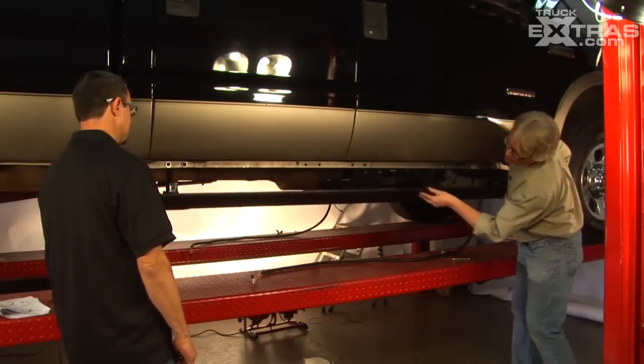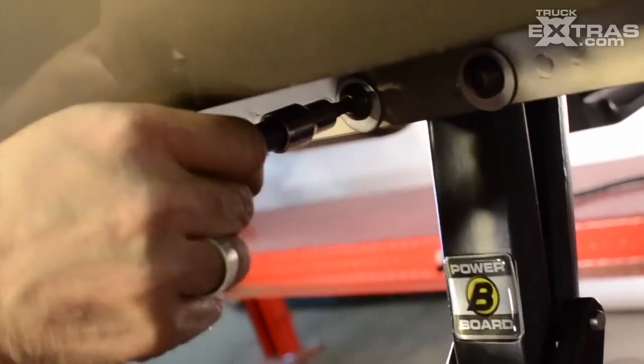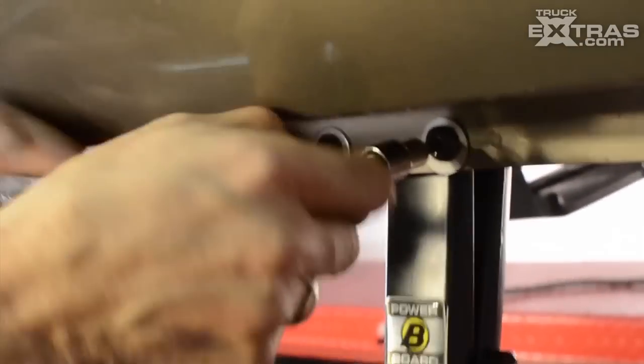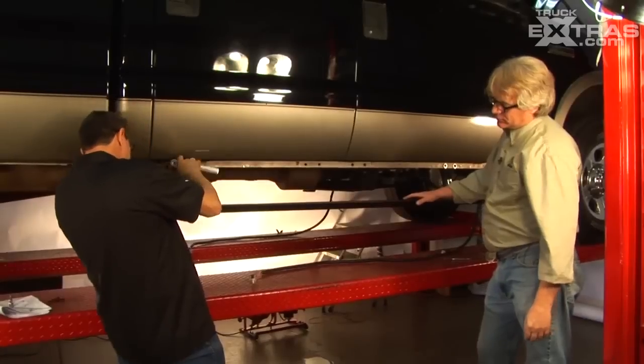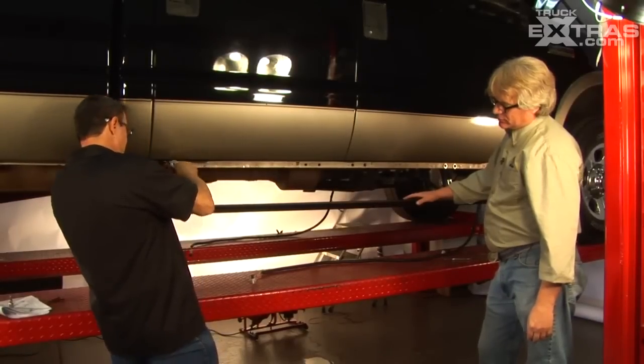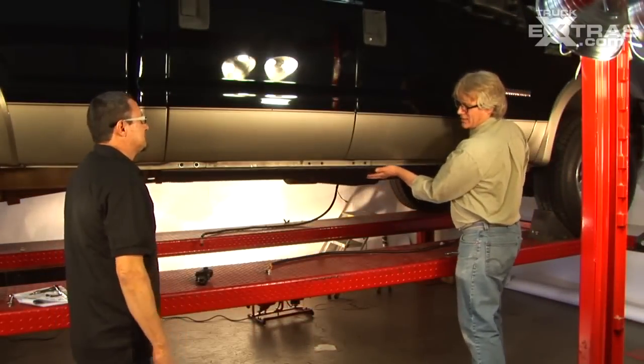That looks nice — it's going to be really cool when we get it all done because it really disappears. Now we're going to tighten it up a little at a time and just keep checking it, making sure it doesn't get bound or anything like that. That's the definition of smooth, clean operation.